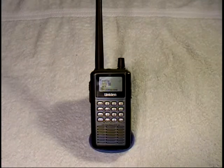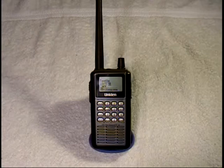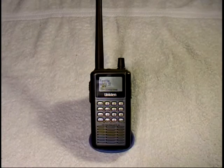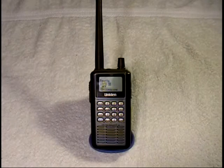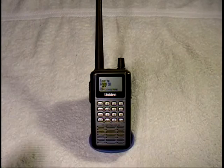It does not support the NextEdge digital format, which is also a common digital format that a lot of agencies are moving to. This scanner is easily programmed via computer, and in my case I use the radioreference.com website to download frequencies for my area.